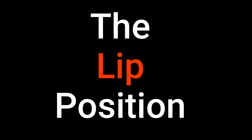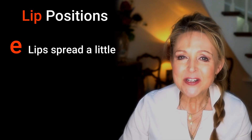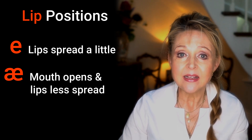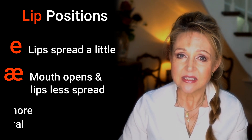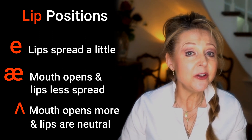So, last but not least, let's look at the lip position. Generally speaking, when we say vowel sounds, the lips can be spread, neutral, rounded, or forward. Now look at mine: eh, ah, ah. My lips are spread a little for 'eh'. Then, as the mouth opens for 'ah', they are less spread. And then for 'ah', the mouth opens more, but the lips are neutral.